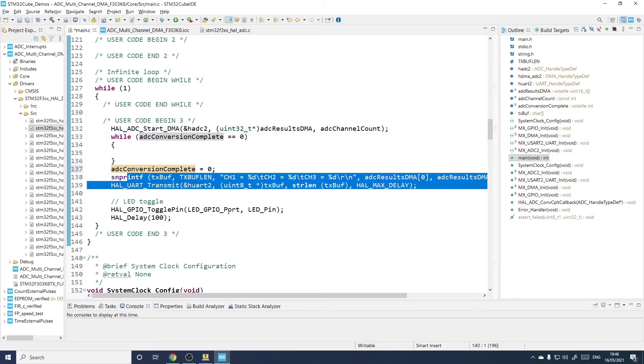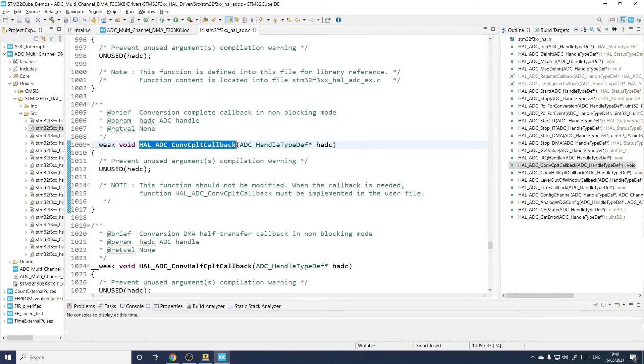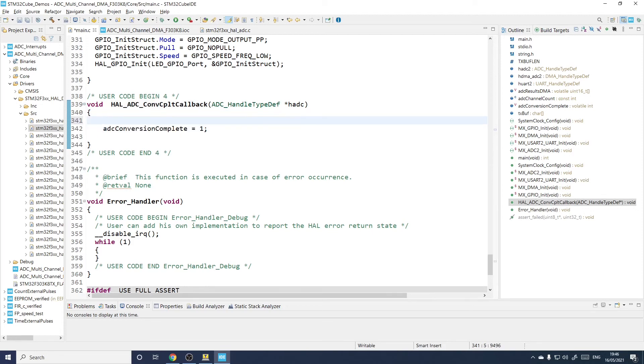The callback is a weak-defined function, meaning if you don't write one it won't fail to compile. 'Weak' means it can be overridden by a non-weak declaration of the same function name — it's a placeholder in the STM32 ADC file. Our definition is exactly the same but without the 'weak' attribute, and all it does is set the flag to say the conversion is complete. You're supposed to check 'if (hadc == &hadc2)' but since I've only got one ADC running there's no issue.